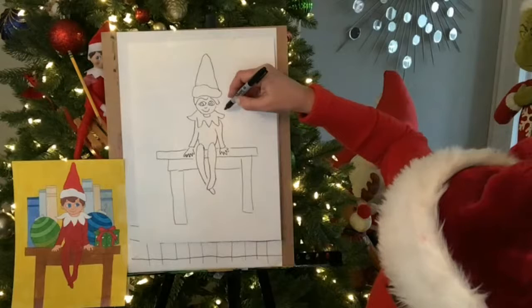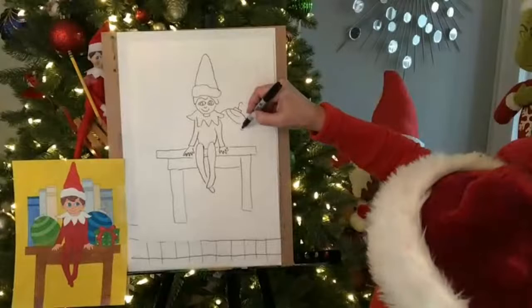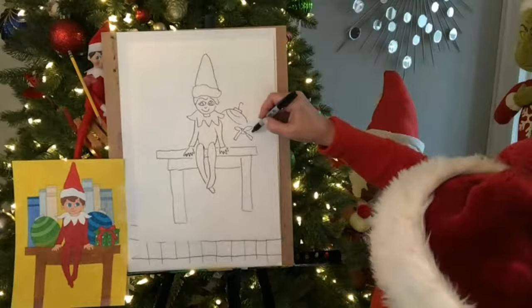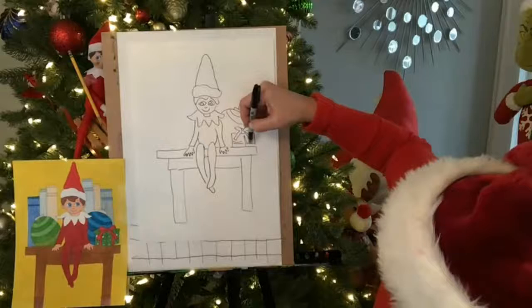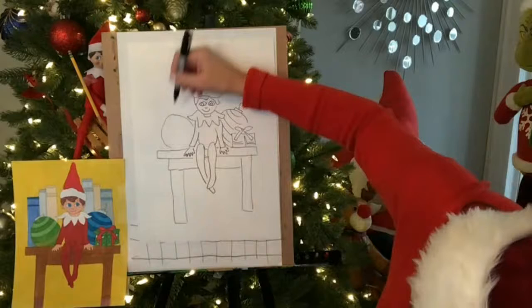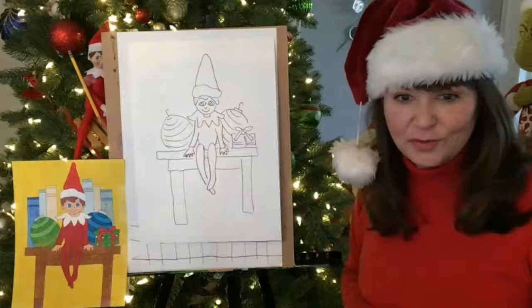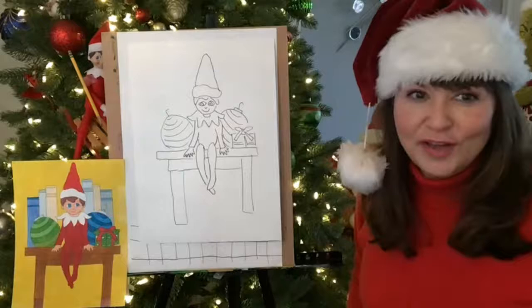And again, whatever you want to add — if you want to do ornaments, I have a bow right here so it's going in front of it. You can just make a simple box; it doesn't even have to be dimensional. I'll put another ornament on this side. And again, if you want to do the books, do the books — if you want to do a tree, do a tree.